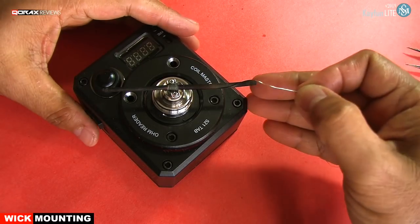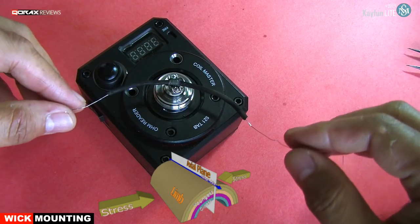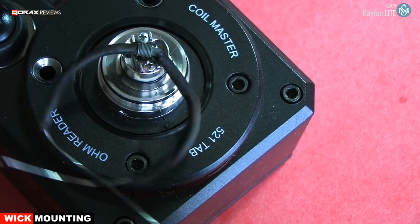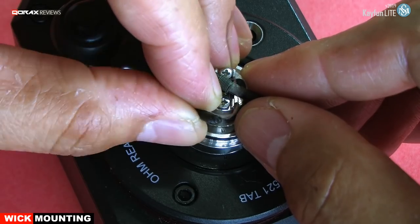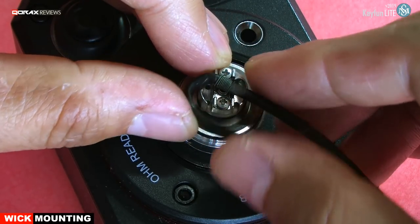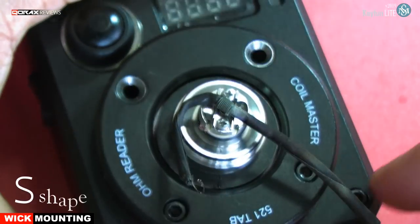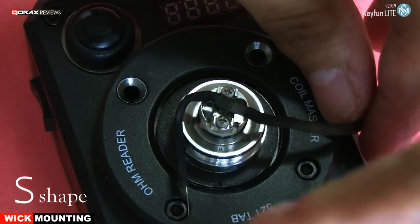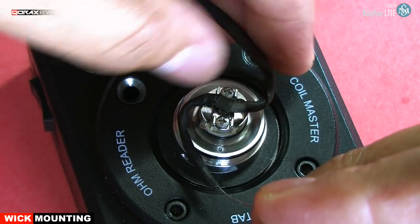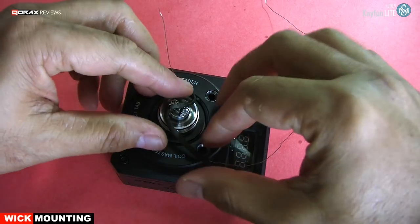To tuck the wick down, we need to form it first. Pass a wire through the wick and stress bend it. We are looking for an S shape. Turn the wick and stress bend it.